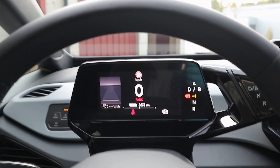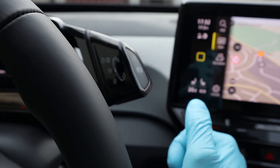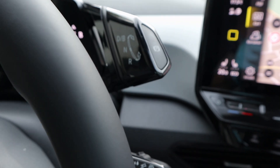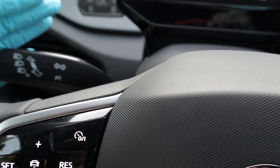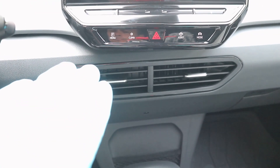The gear selector is a toggle on the right side: put your foot on the brake, toggle forward for Drive, one more click for increased brake regeneration mode, toggle backwards for Reverse, and press the outside to put it in Park. You have standard Volkswagen stalks for lights and indicators, and the windshield wipers. The vents sit a bit low for my taste — I like cold air to the face — but that's purely personal preference.